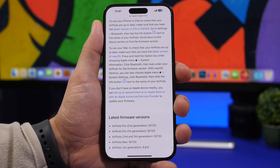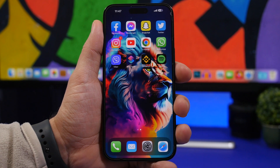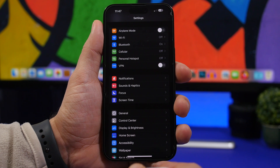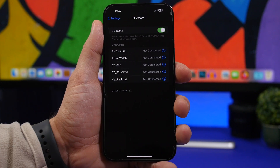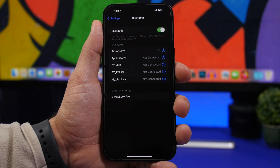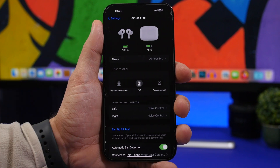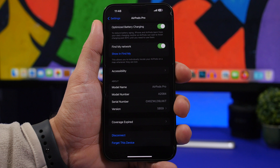How do you check which firmware you currently have installed on your AirPods? To do that, head to your Settings app and open the case of your AirPods — they will pop up. Go to Bluetooth and connect them, or just put them in your ear. Once connected, you'll see them at the top of the Settings app. Go there, scroll all the way down, and you will see the firmware version of your AirPods.